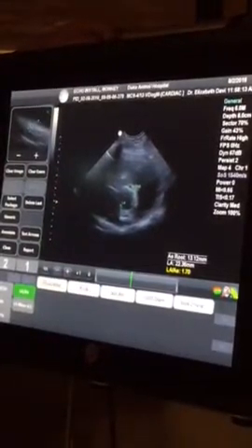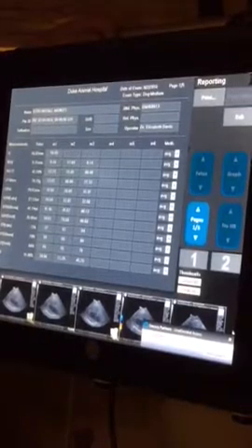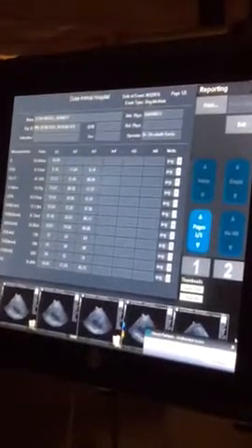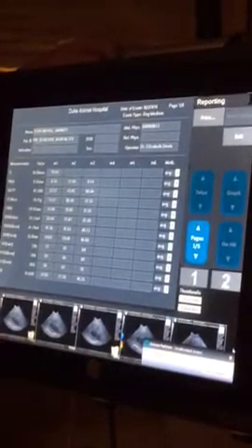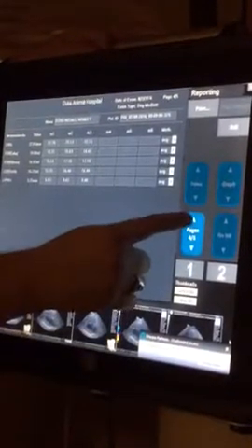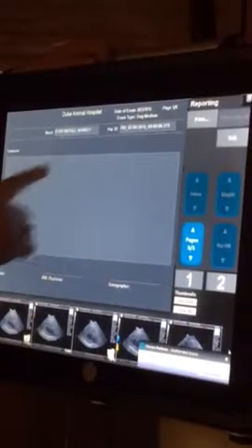Once we're done with our measurements, the last thing we do is hit Report Page. All our measurements are going to be listed here in format for your cardiologist or veterinarians that want this information. So what we do here is use the number one button — go up to page two, number one; page three, number one; page four, number one; page five, number one. Always print that last page. We're attaching all those measurements we've done to the study.